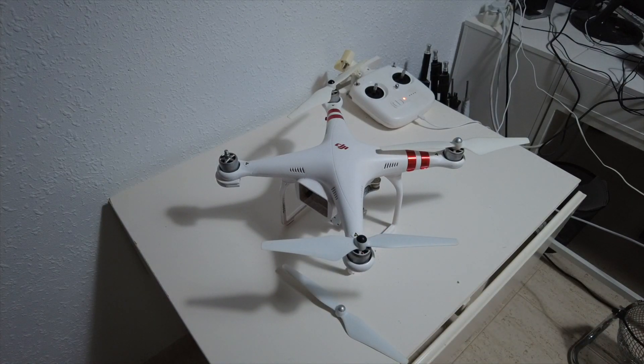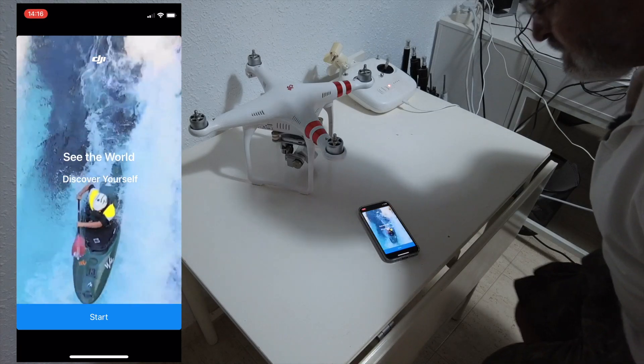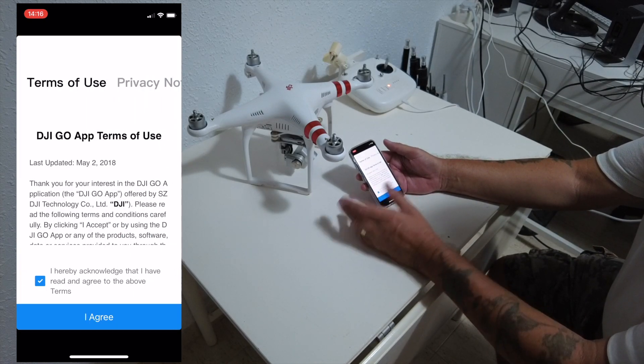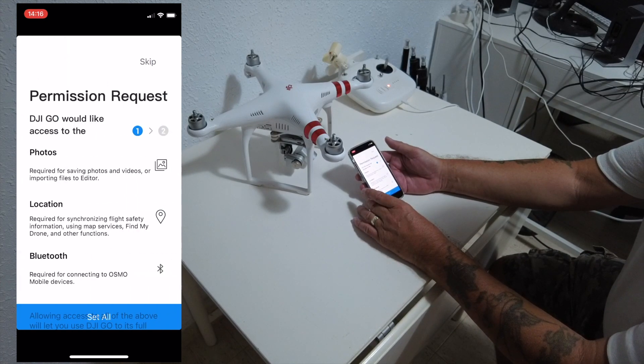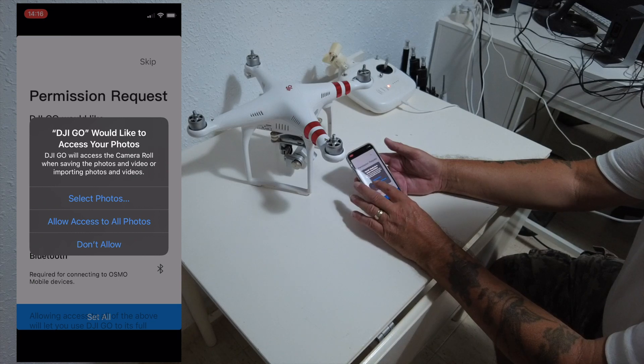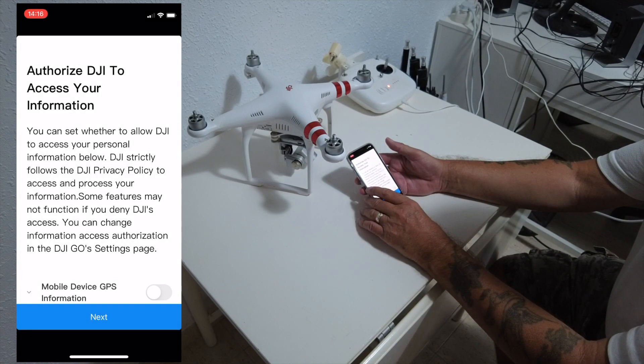So now it's just a matter of waiting for everything to charge up — the battery and the controller — and then I'll go through the DJI Go app. Once you've downloaded the DJI Go app you just go through the procedure. You have to agree to the terms and accept the permissions requested — I'm quite happy with that.